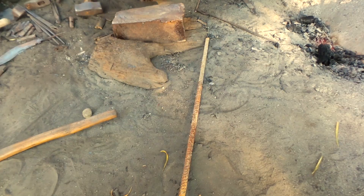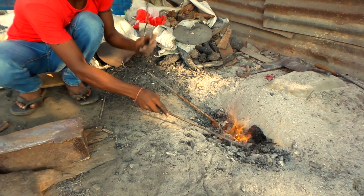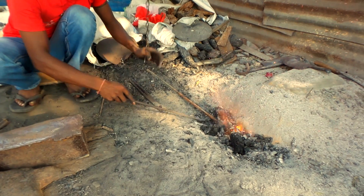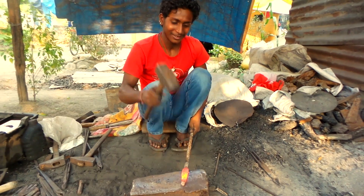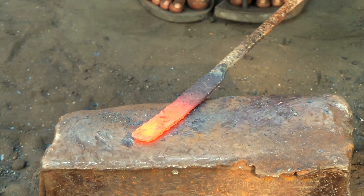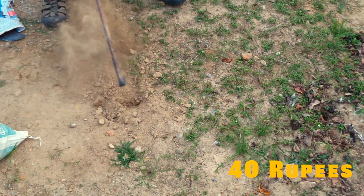I needed a garden hoe made, so I went to the blacksmith with this piece of rebar. For 40 rupees, or about 40 cents US, I got a working hoe for the garden.